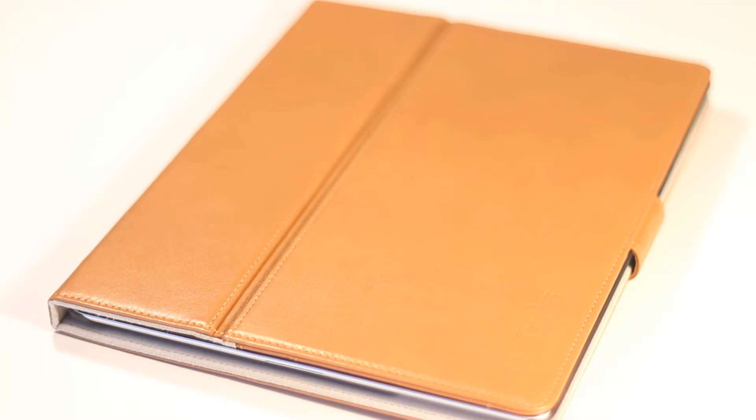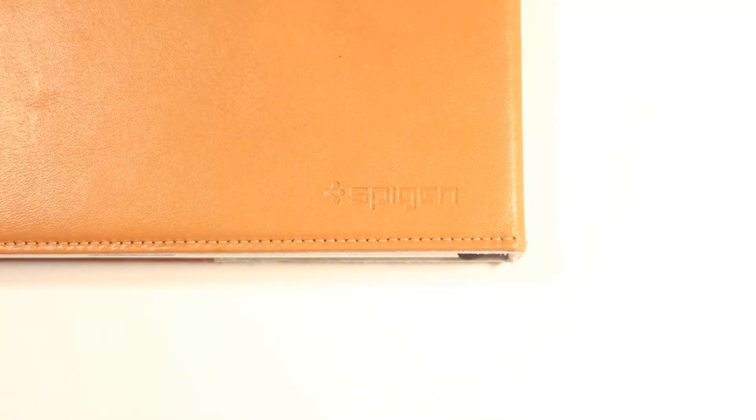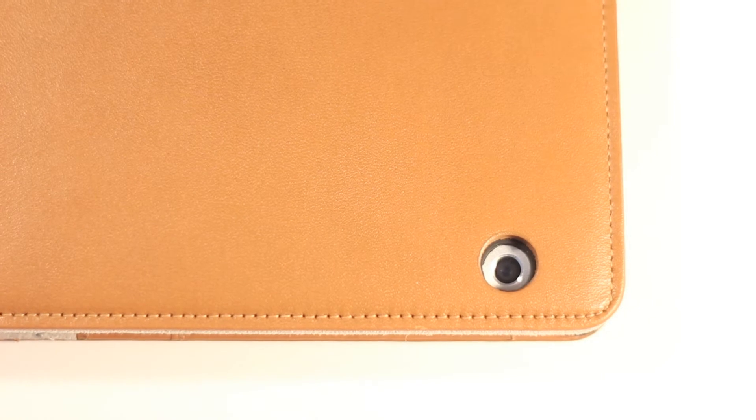The soft leather used on this product is unbeatable and feels amazing. The color is a very nice brown that goes well with the iPad, and you have the Spigen logo on both sides of the case that blends very nicely with the overall design.